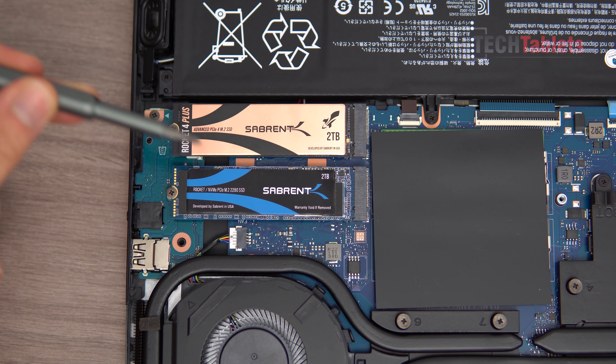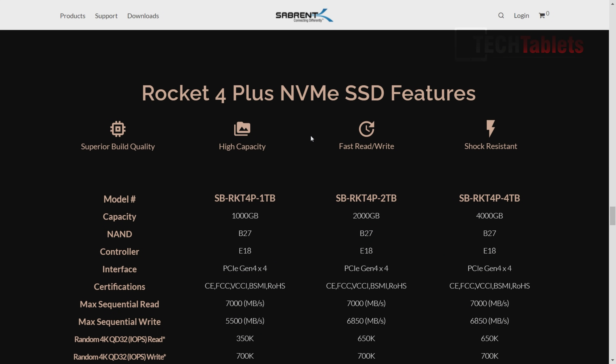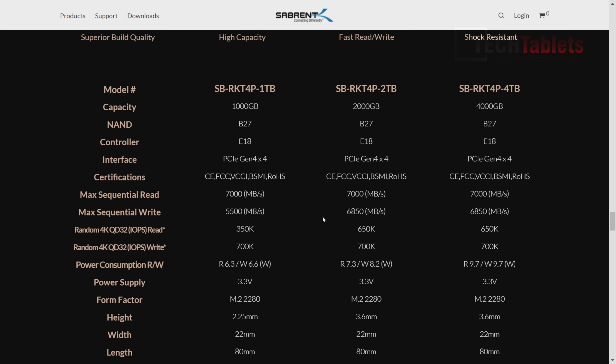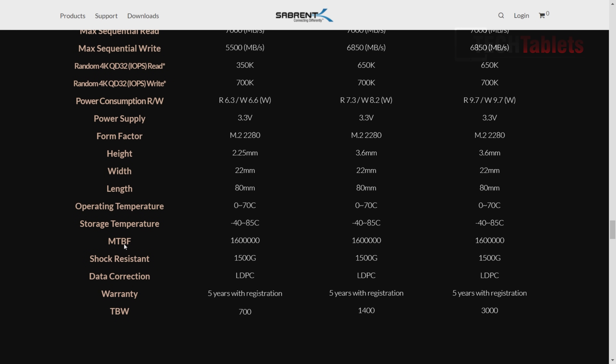This is my secondary drive here — my boot drive. You could set it up so your boot drive is the PCIe 4 spec one, which would be a lot faster than this older Sabrent Rocket, which is just PCIe 3.0 spec. Just before the benchmarks, a little information about the drive: the two-terabyte version has a Phison E18 controller. You can see the sequential read and write speeds, power consumption — pause if you want to read that, or check their website. Mean time between failures is very high, with shock resistance, data correction, total terabytes written of 1400, and a five-year warranty.